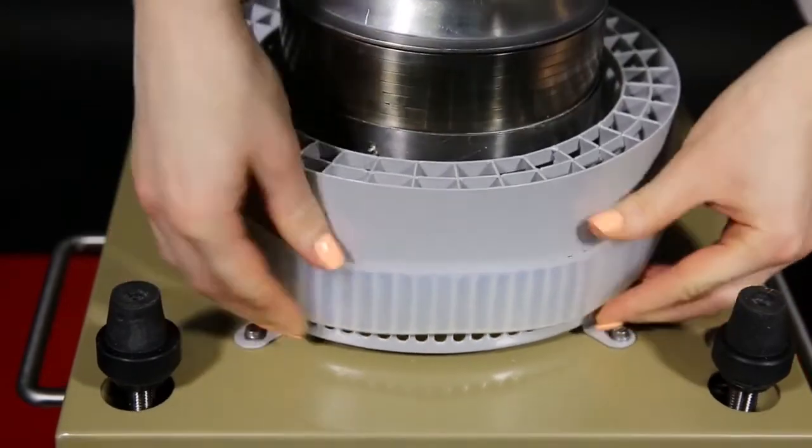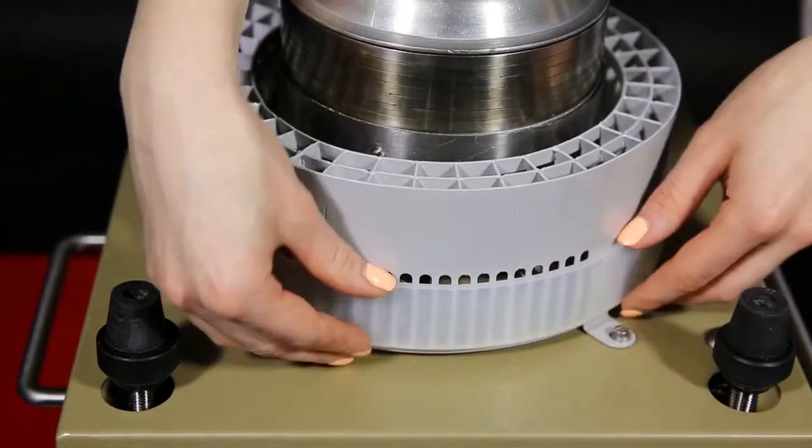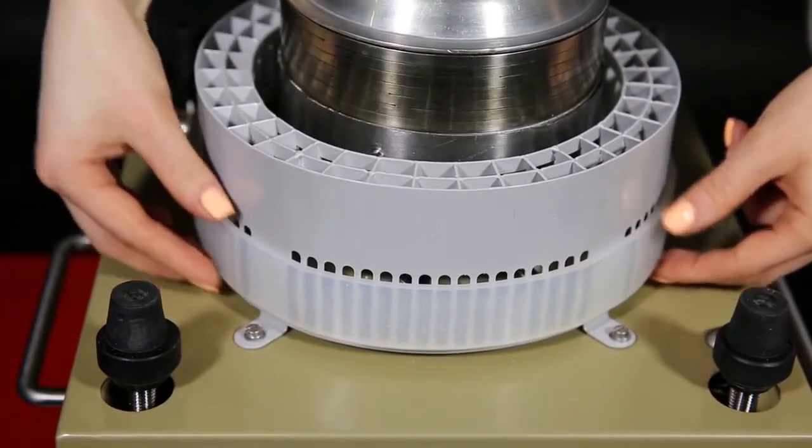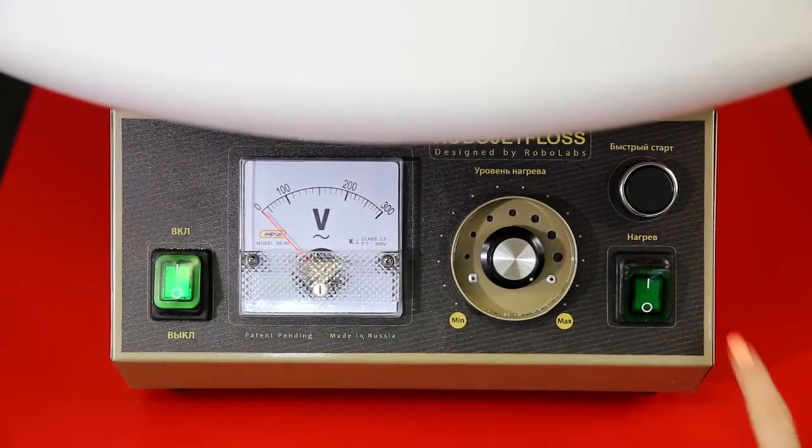During indoor operation, the airflow is to be reduced to the minimum. Overlap the holes on the stator completely. Turn on the machine.